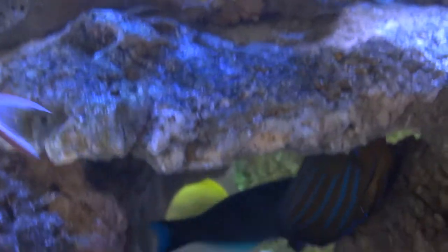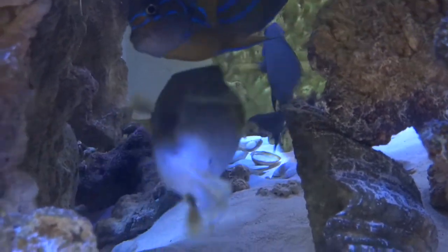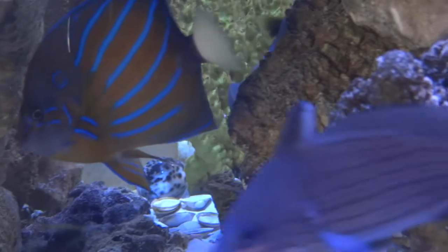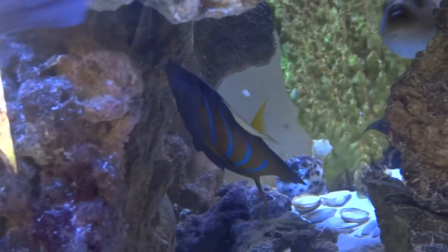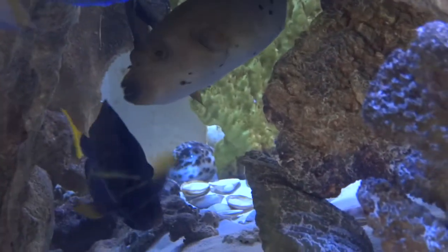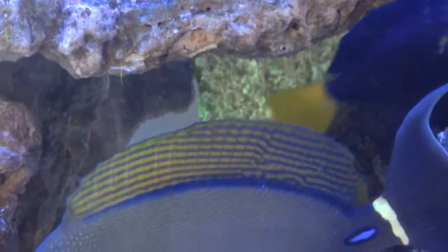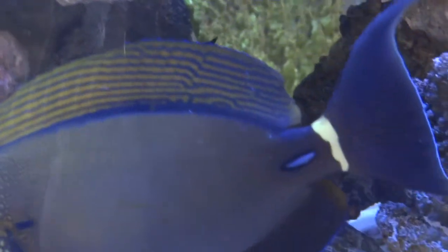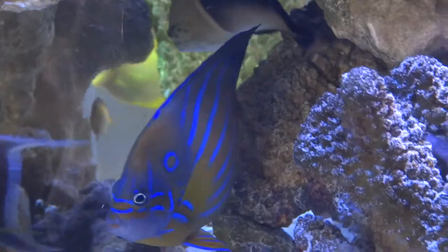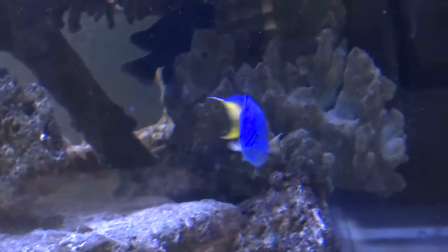Here's our bristletooth tang down in the rock — she's trying to eat off the rock, they love that. Oh, there's Puff Daddy! He's our first puffer to survive in this tank — we've had him probably a year and a half. He's adorable; he comes up and wags his little tail when he wants to eat. Here's a damselfish — it's blue with a yellow tail, kind of rare. We've never seen another one like it; it's very calm and mild.